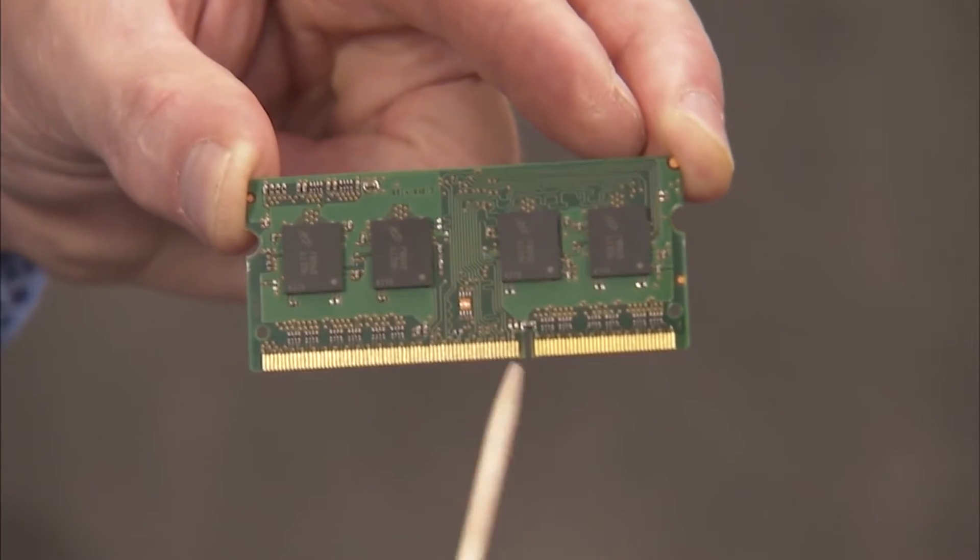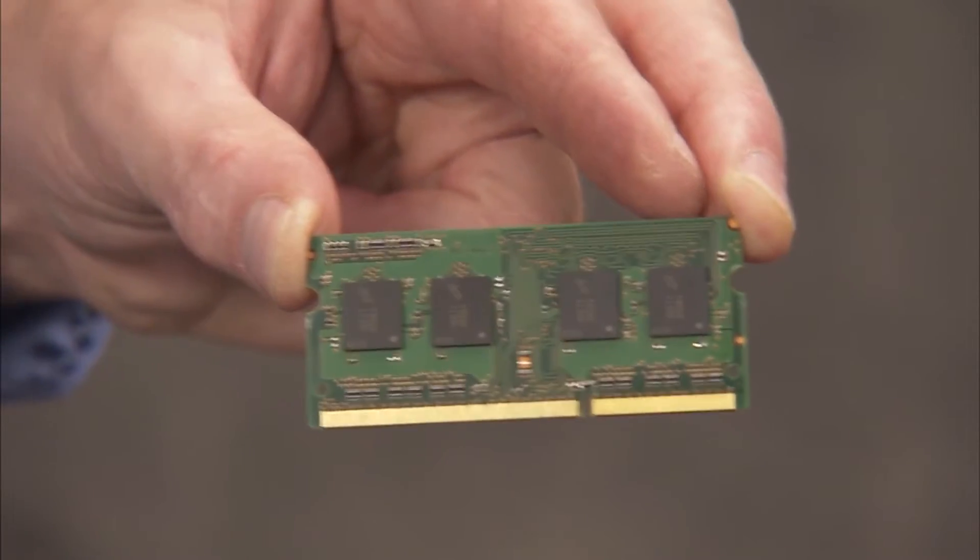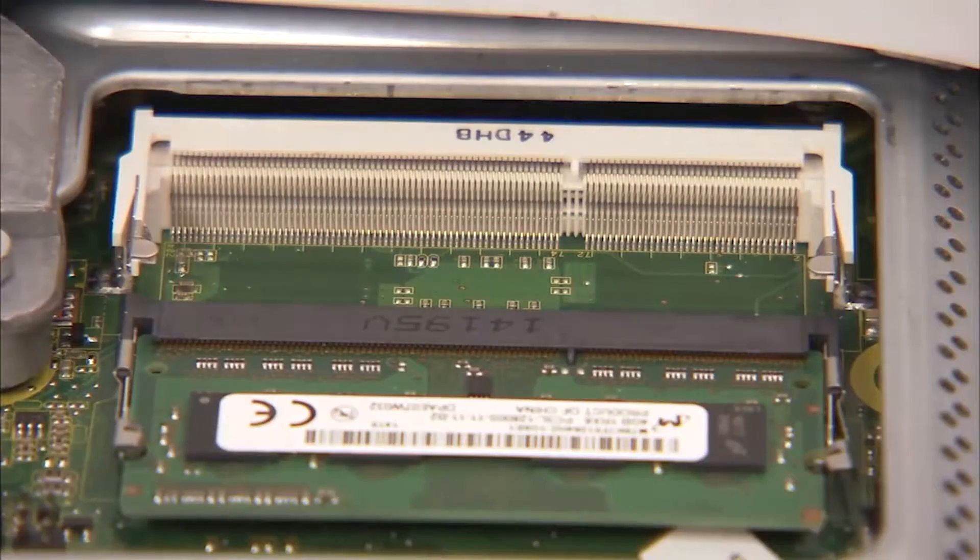There is a small notch on one side of each SODIMM memory module that aligns over a small tab in each SODIMM socket on the motherboard.